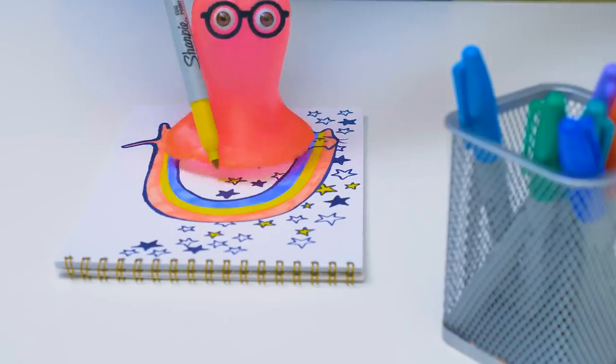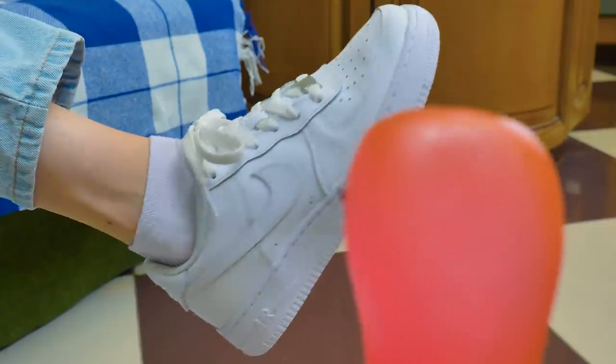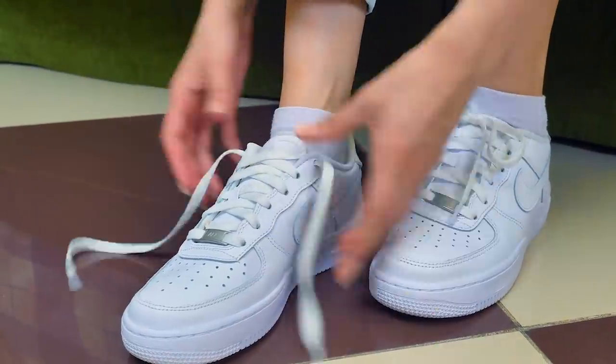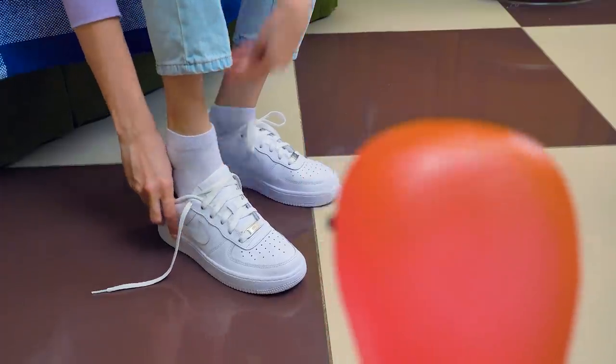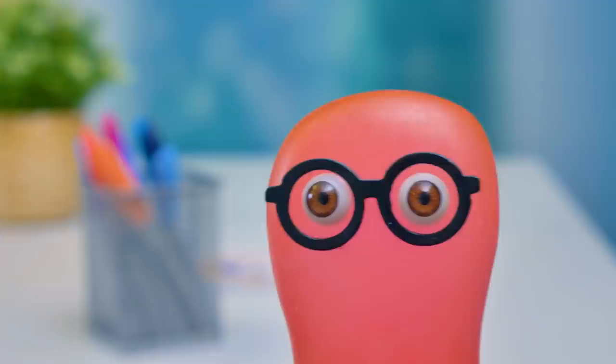How could that happen? I bought new white sneakers and wore them to school today. But they aren't even dirty. What's wrong? They didn't get dirty, but at least half of the other students have the same white sneakers. That means they're trendy now. But I wanna have unique shoes.